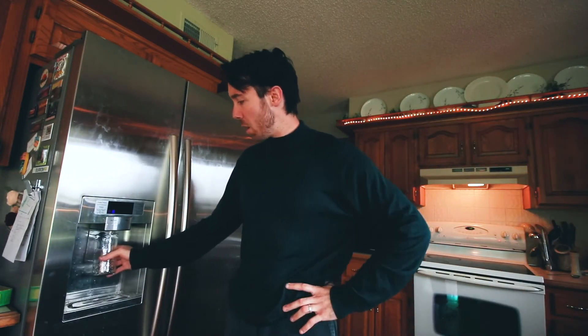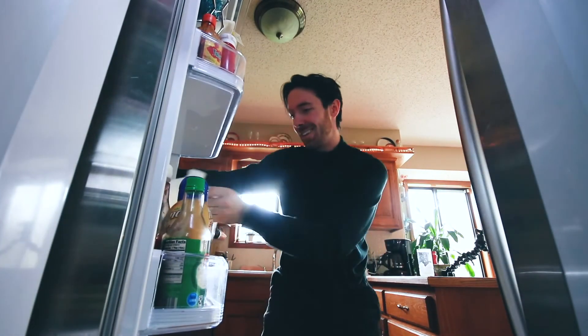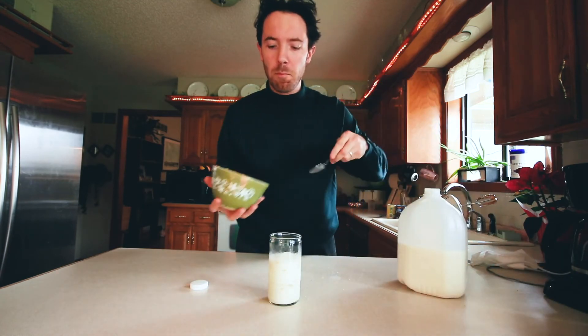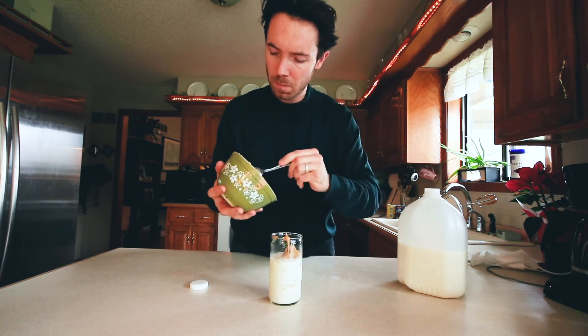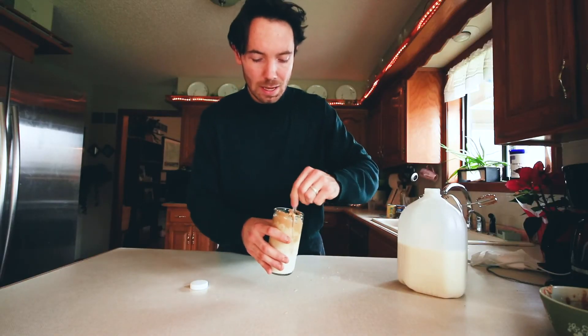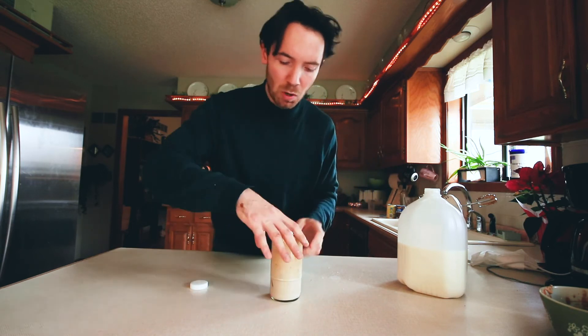Now this is the easy part. All we're going to want to do is get some ice cubes in the bottom of this cup, and then after we have the ice, we're just going to add some milk on top. Now that we have our milk, we're just going to throw it on top, get our mixture, and spoon a couple of dollops on top of the milk. Then we're just going to mix that all up. I think you guys are going to really enjoy this, just like Tyler and I have for the past couple of days.